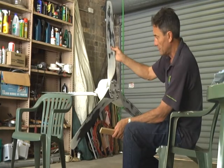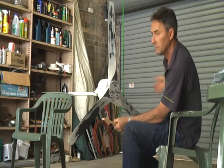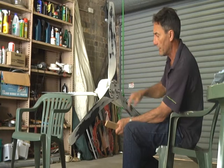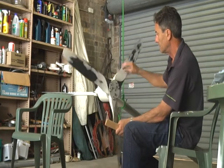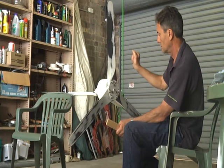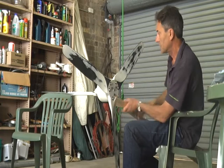It's also important to do this in a room without any wind, so close the doors because any breeze will affect the balancing of the turbine. You can see that's where it wants to balance.